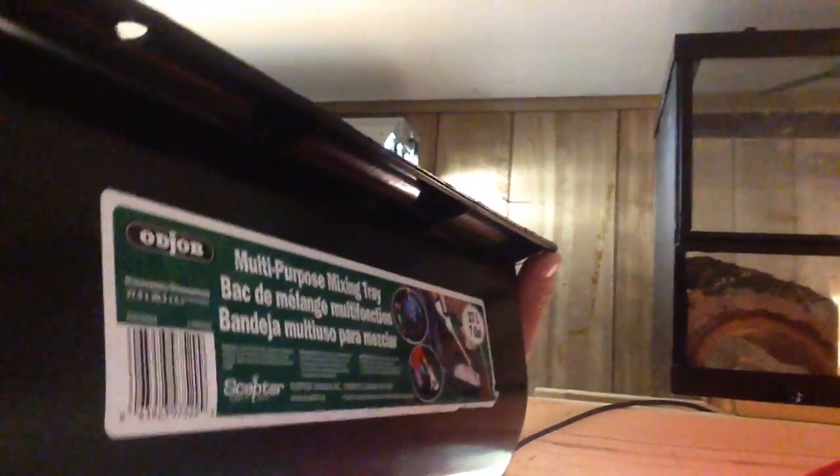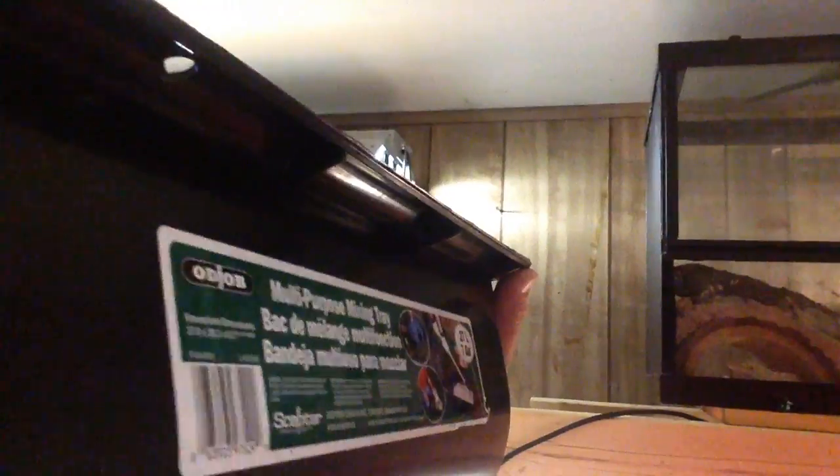It's an odd job multi-purpose mixing tray — says 27 liter, 7 gallon mixing tray. It's this container right here, but it's a little bit too big with the edges, so I took it outside and cut off the edges. You can see the edges are cut on the sides — it had rolled edges. I cut it with the skill saw.